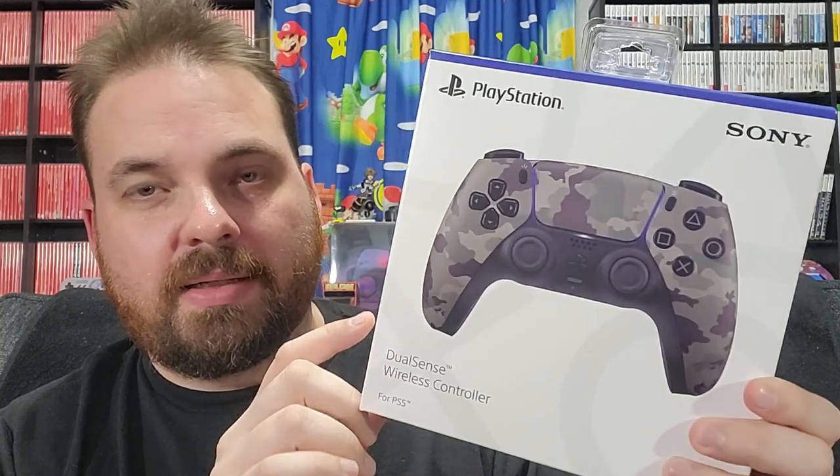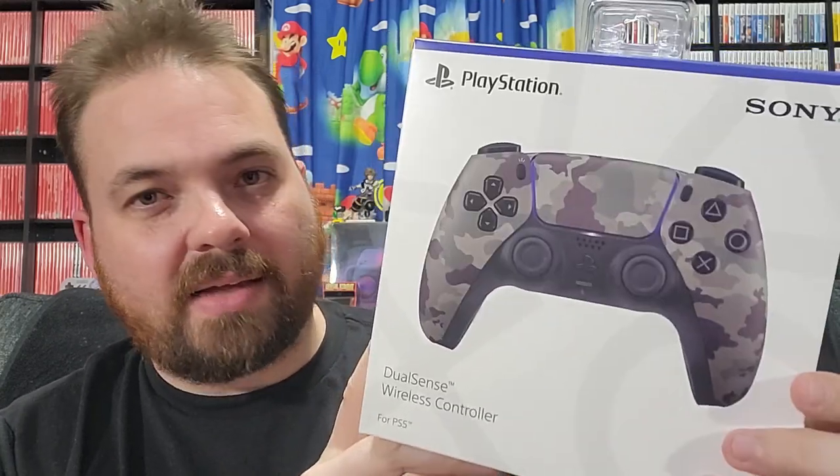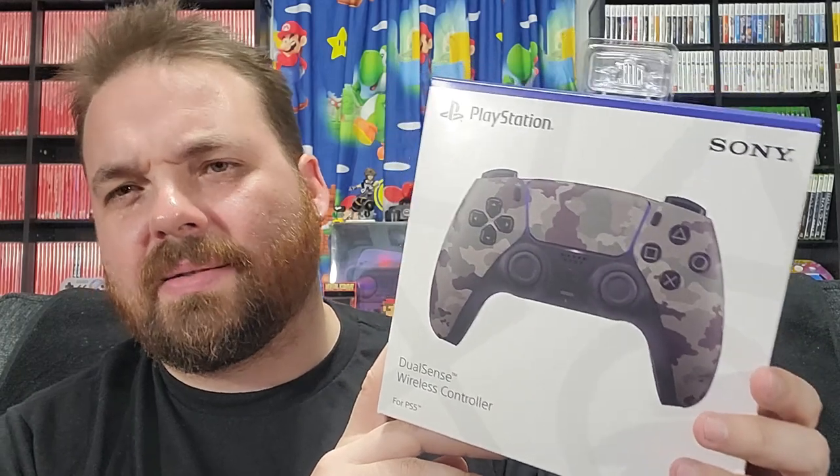So I saw this at Target, and if you're wondering what this thing is on the top, it's their weird security device that they don't take off — they just leave them on, and I find that very weird. This is the second controller I bought that has this thing on the top. I'm like, isn't that kind of a waste? Is it disposable? They didn't really care. It is what it is, but I found it — it was the last one. My wife said go ahead and get it, so I was like yeah, because you guys like when I unbox and take a look at these controllers.